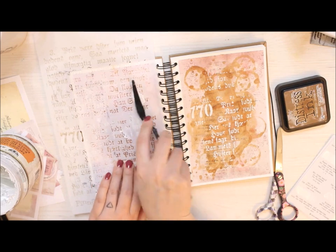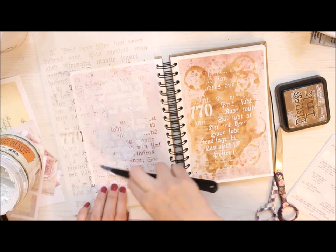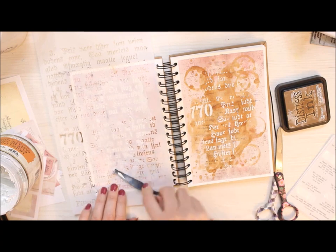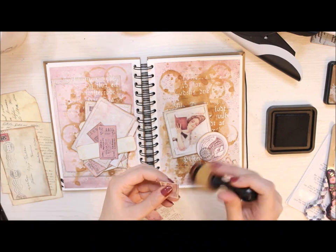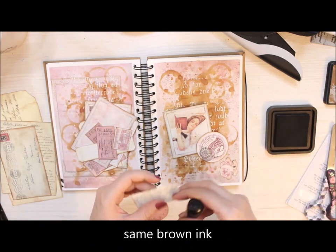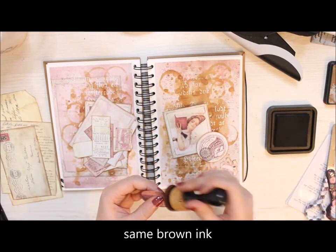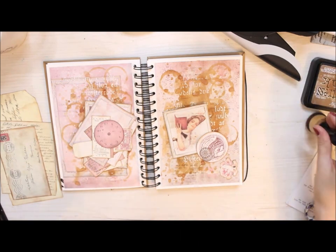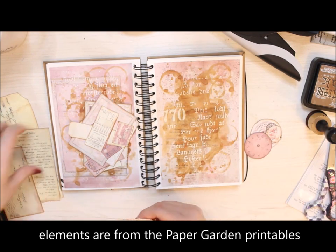I chose a letter-patterned stencil to further heighten the literature connection I have going. I then let the modeling paste air dry before continuing. While the paste was drying, I cut loose all the little elements I'm going to use in this spread and now I'm inking the edges. These all came from Paper Garden printables. I'm adding the ink to highlight the edge a little bit and also tie together the inky background and the elements coming on top.